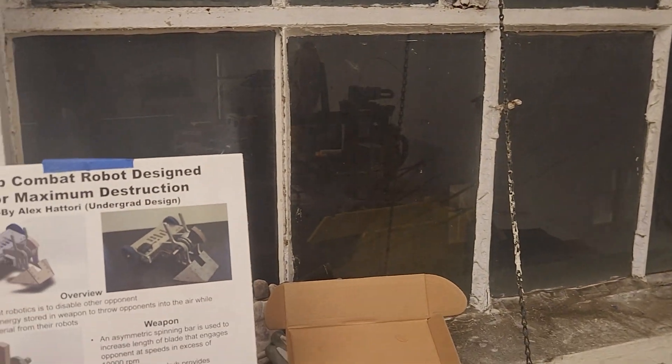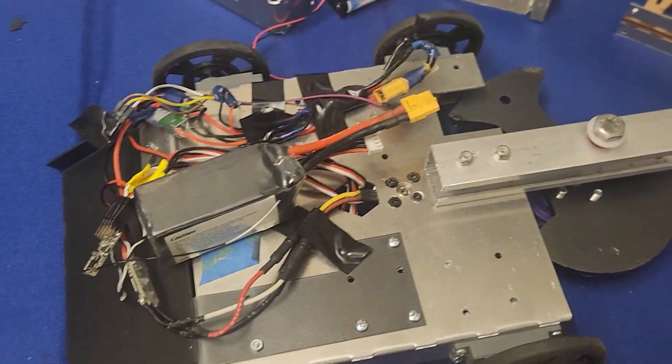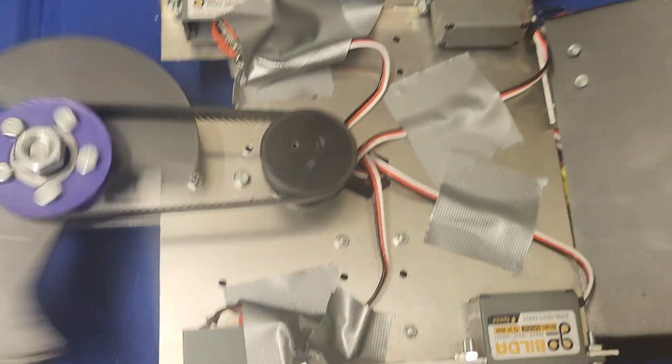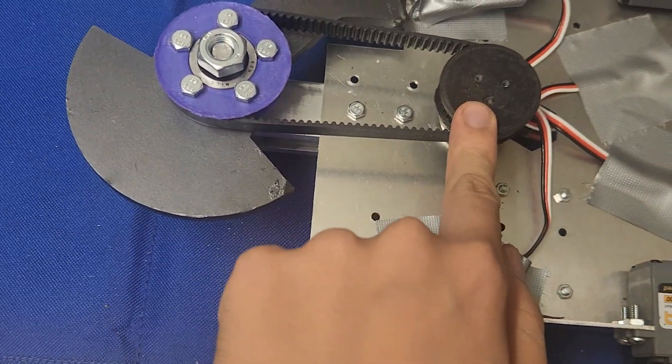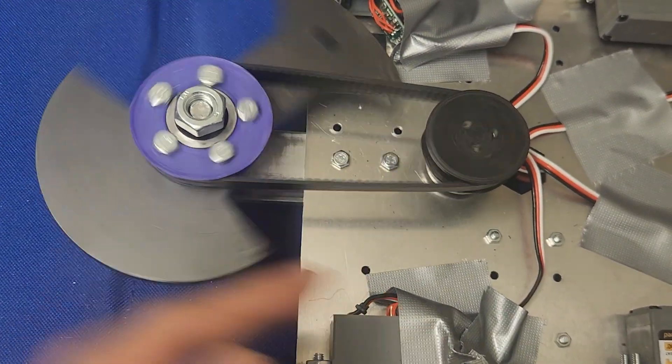You might have noticed that it's dark out. That's because it's midnight. I've been here for a couple hours. This is what I have to show for it. It's a very well engineered robot, as you can tell, because I'm good at engineering. That's how it works. I spin the motor, I have this 3D printed part, I have this other 3D printed part, and the belt. It spins it really fast.